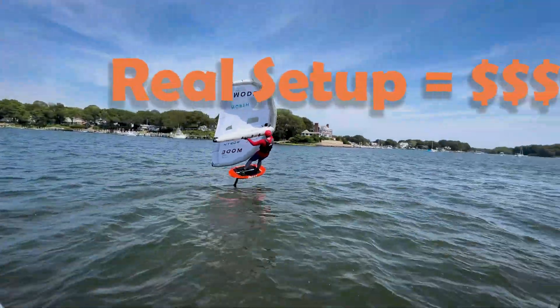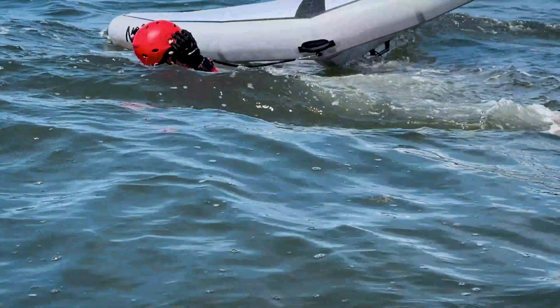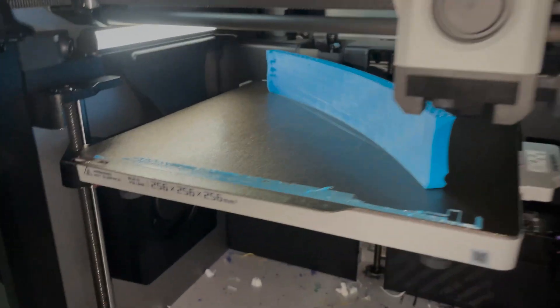So here's the issue. A proper wing foil harness setup costs a lot, and I already wear a life jacket every time I go out, so I figured, why not use that as the base to try and design my own harness?